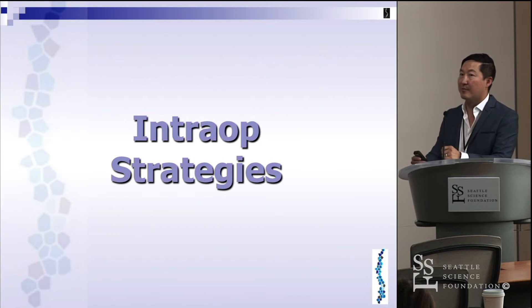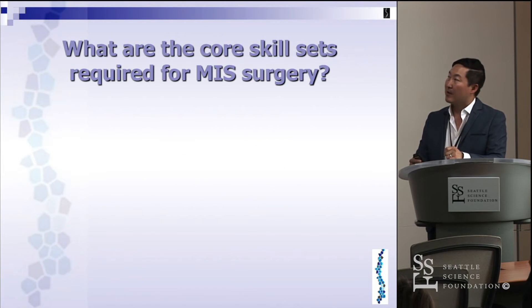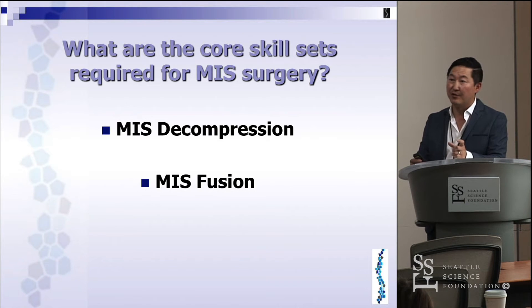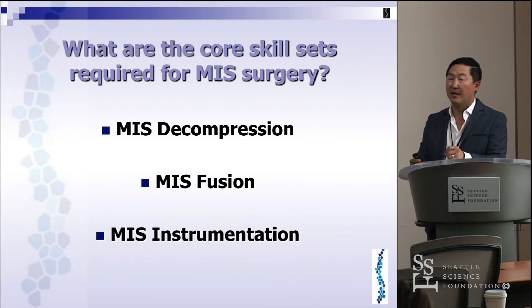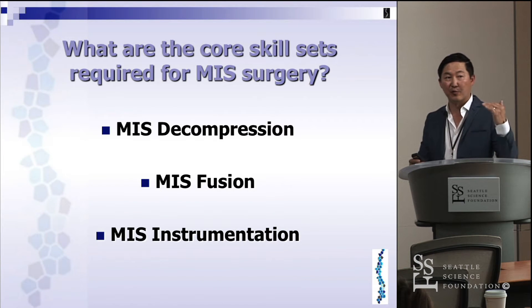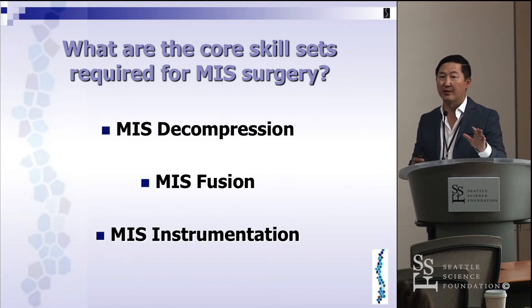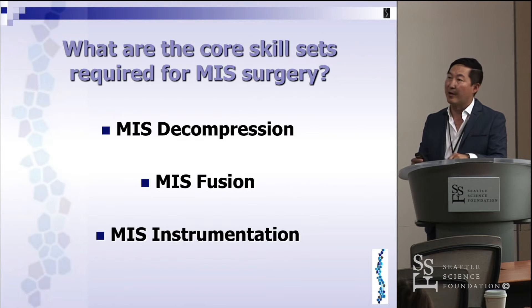The core skill sets required for MIS: MIS decompression is the number one thing you should learn first, MIS fusion second, and MIS instrumentation last. With respect to instrumentation, start with one level, then two levels, and so forth. Don't try to do a complex deformity right away.